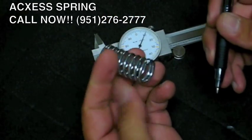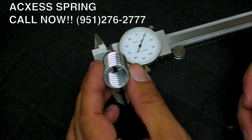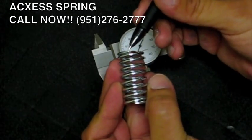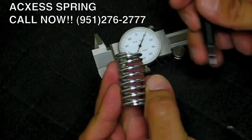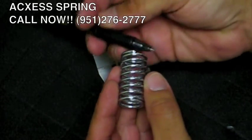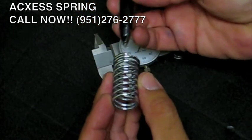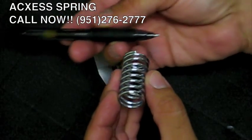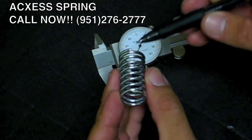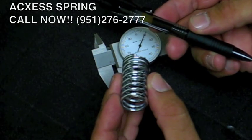Very important. Now we're going to look down the barrel of the spring to determine which hand the spring is. You put the furthest leg away from you at high noon, at 12 o'clock. Whichever way the back leg faces is which hand the spring is. In this particular case it is a right hand spring, because the leg, if attached, is facing to the right. The back leg needs to be at high noon, and whichever way it faces is the hand of the spring.